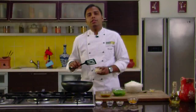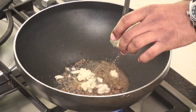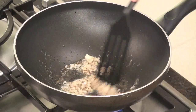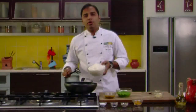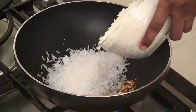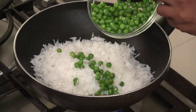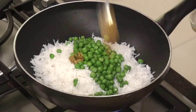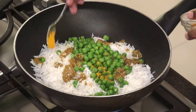After adding the asafoetida, we would also add some chopped garlic. We would saute the chopped garlic until they are nice and brown. Now let's add some boiled rice, frozen green peas, and the pickle masala. With this, we would also add some turmeric powder, and gently mix all the ingredients.